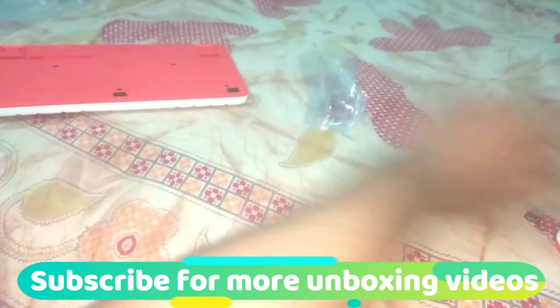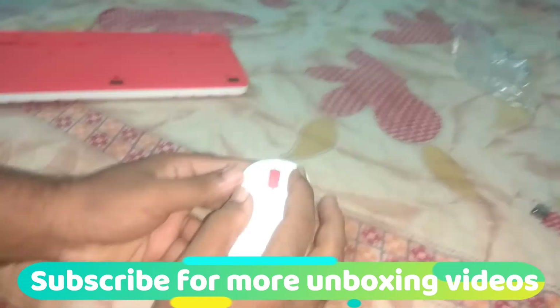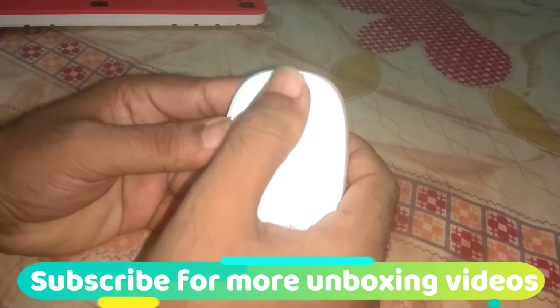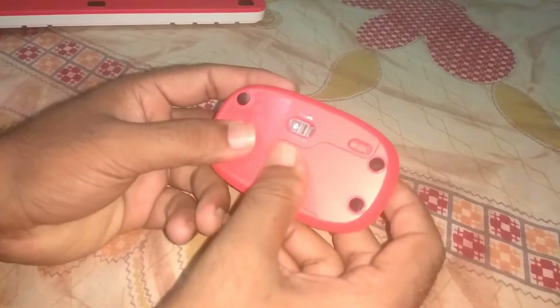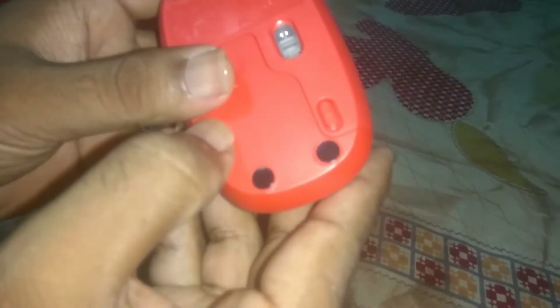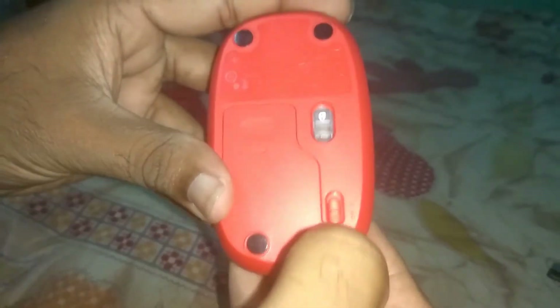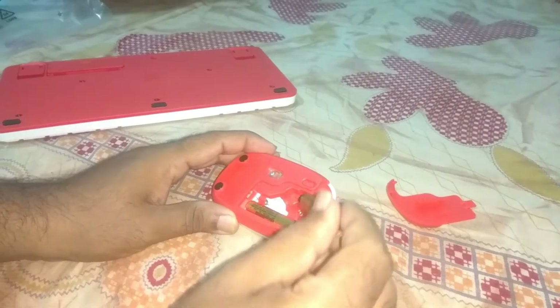Let's see the mouse. The left and right clicks are very fine, and there is a middle mouse button which is also nice. Here you can see the on/off switch — when you are not using the mouse, you can switch it off. Two triple-A batteries are needed in the slots for the mouse as well, and they will last around one year as mentioned on the box.